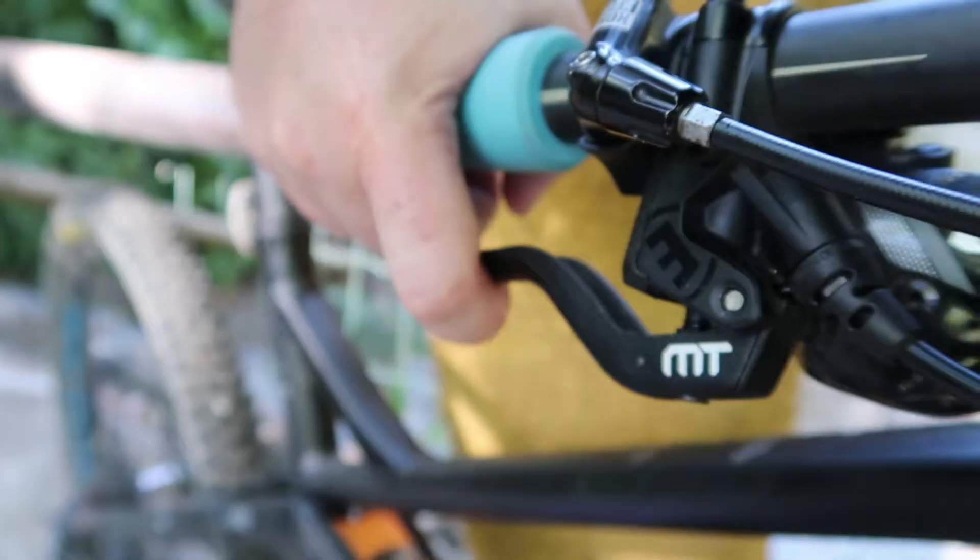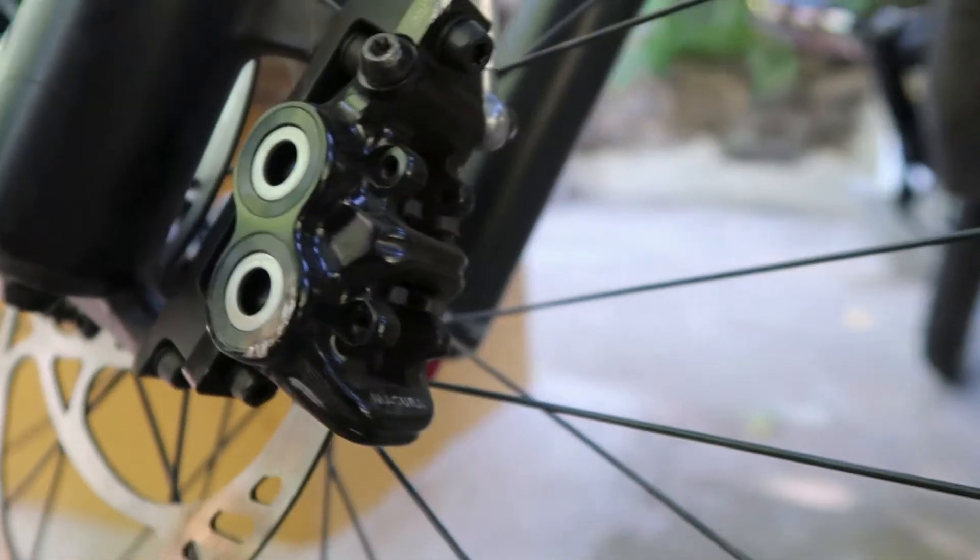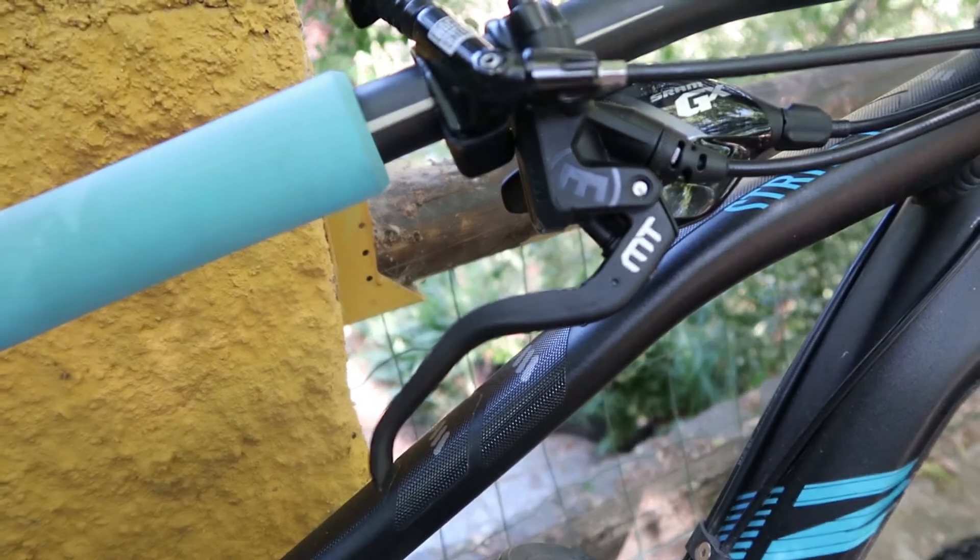Hey guys, welcome to this quick review on my Magura brakes. It's not really an in-depth review — I don't see myself as qualified to give full-on reviews of bikes and components — but I do use stuff properly and want to give some first impressions on the brakes. In terms of performance, they're gravity and downhill/enduro-based brakes with 203mm rotors and four pistons. They're really powerful and they stop me fast — far superior to the SRAM Guide R's in terms of power.